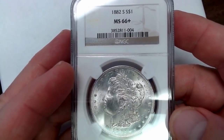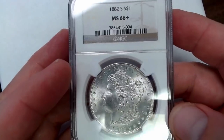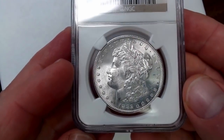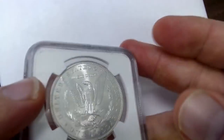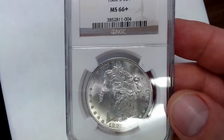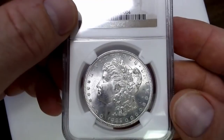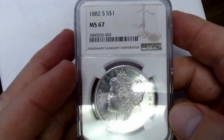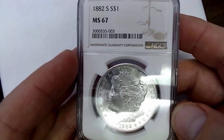Here's a Mint State 66 Plus 1882-S. It's not as strong to me for a 66 Plus, but it has the luster. You go through coin after coin and you can compare them side by side, and a lot of it just comes down to opinion. If you like the coin, then you buy the coin. A lot of people say buy the coin, not the holder — you're going to have to do that. They're not always right.